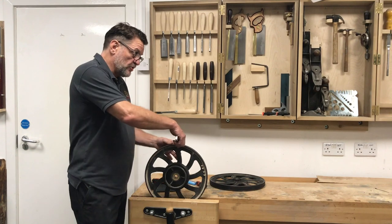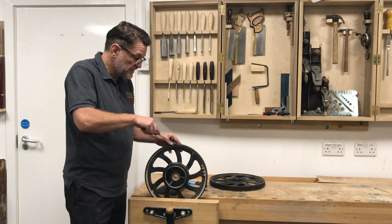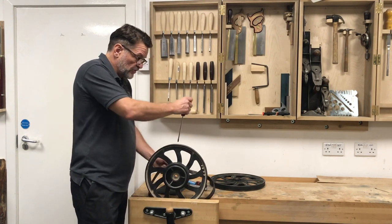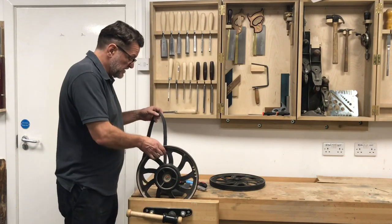Obviously one of the first things we do is get rid of the old tire. We can either go through it with a stanley knife and just peel it away, or use a flat-bladed screwdriver to hook under the tire itself, turn it over and peel it off like you would an old bike tire.